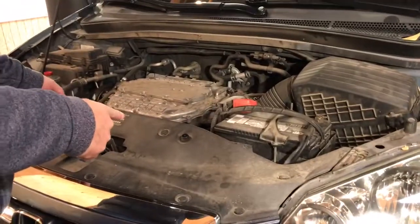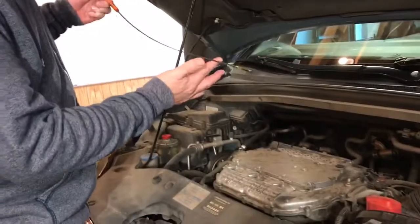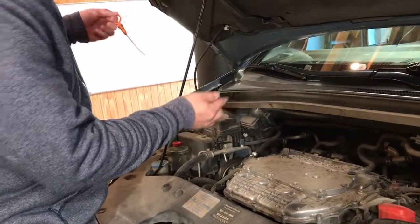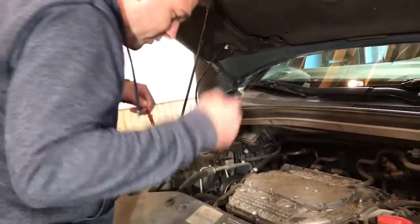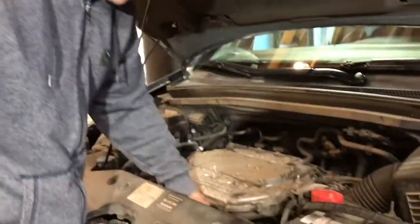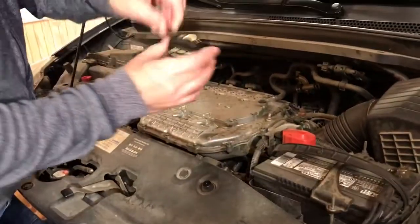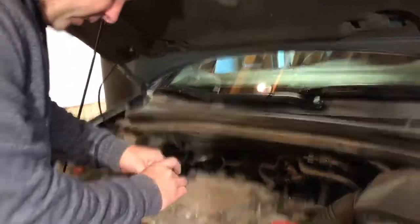Hey YouTube, what's up! Today we're gonna learn about the engine. This right here is your dipstick — you check your oil right there. Got some oil in there, it's good. Always remember to put it back. On the right side, the driver's side, we got where you put in your oil.